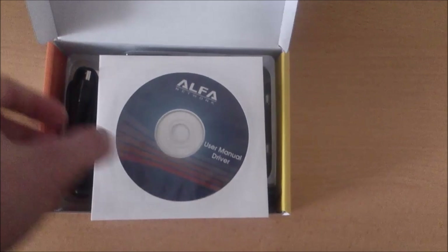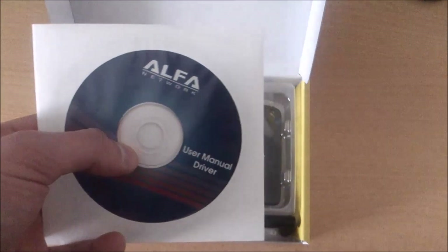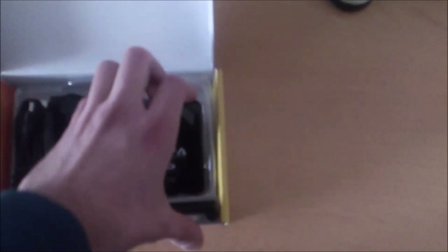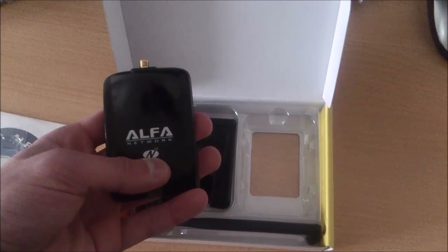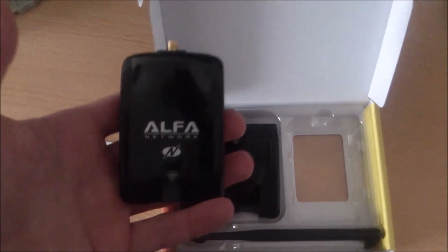The first thing we can see inside is the driver installation disk. We can install the drivers from this disk for our USB adapter. The next and most important item is our USB adapter itself, which needs to look like this. There you can see the 'N', which means it supports 802.11n BGN.